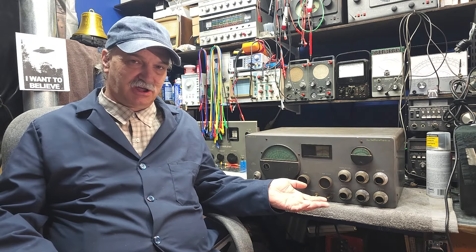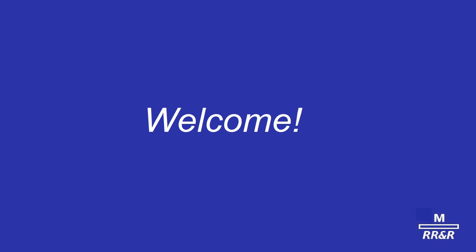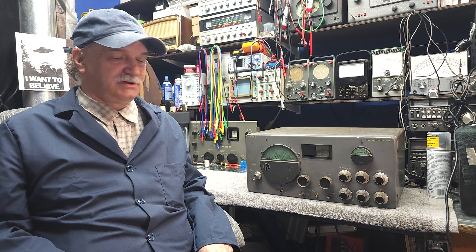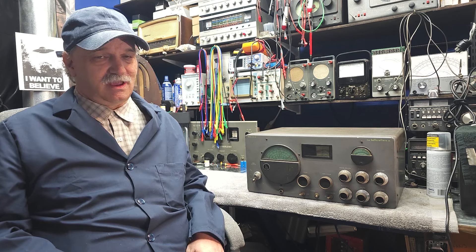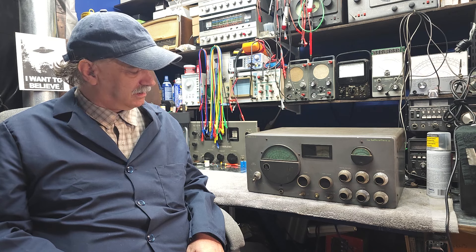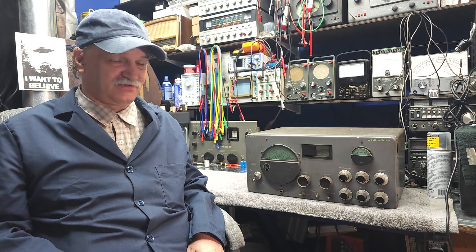May I introduce the Junkyard Dog. Good day and welcome back to Mike's Radio Repair and Restoration. Today we're going to begin part one of possibly restoring a Hallicrafters SX-43 — I'm calling it the Junkyard Dog. It's in rough shape, folks, but we'll go through the motions and see if it's savable.